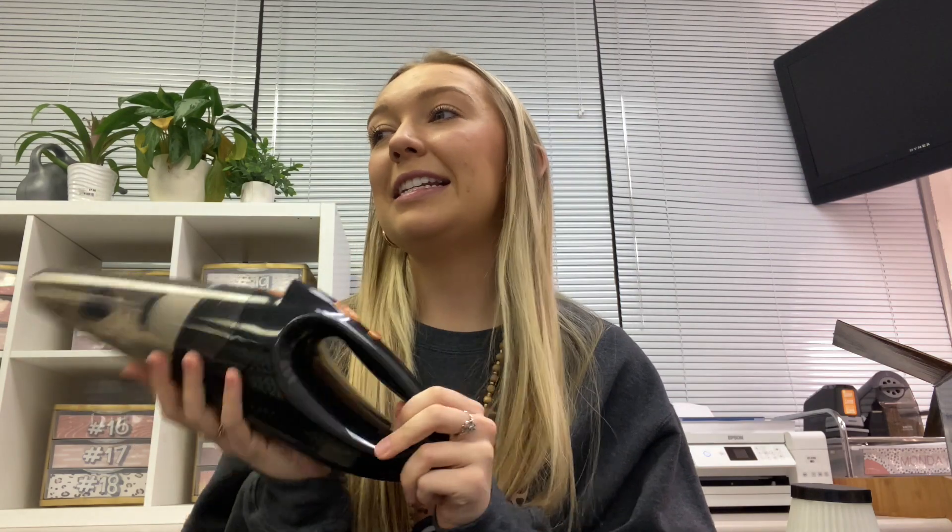It is a cordless vacuum. It comes with the plug and the charger, and once it's fully charged — you'll know from the little green light — it is completely cordless. I think this is a perfect purchase for the classroom because kids can be super messy. My favorite thing is to have one of my students as our floor monitor — they get to go around with the vacuum and clean up any messes. And y'all, that might sound like a terrible job, but the kids are obsessed. They love it and it works super well.